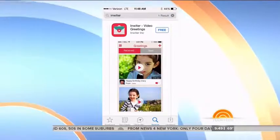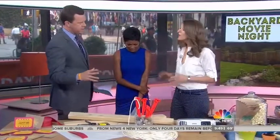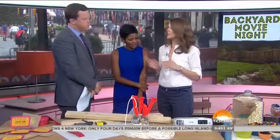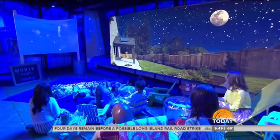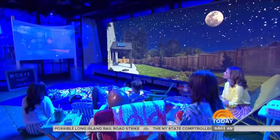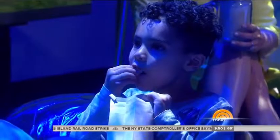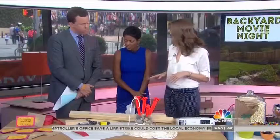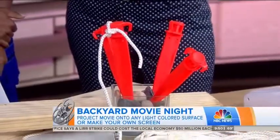This feels like the most daunting part of it — setting up a movie screen. Well, you don't necessarily need to. You can project onto any flat, light-colored surface like the side of your house or a garage door. But if you don't have that, you're going to need some two-by-fours, white fabric, a staple gun, a couple of buckets filled with rocks, and then tent stakes and rope to really stabilize it. It's a very affordable setup and really anybody can do it.